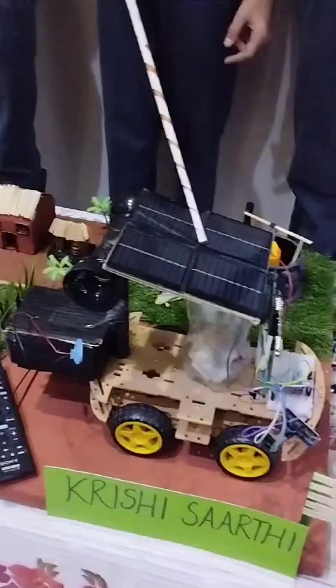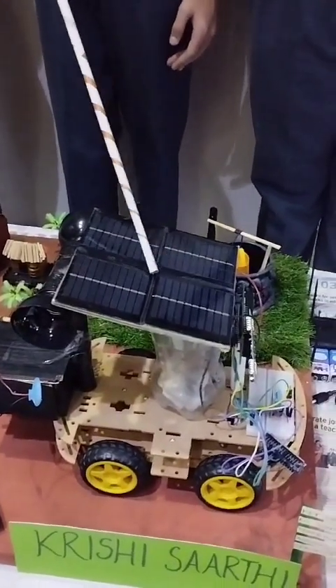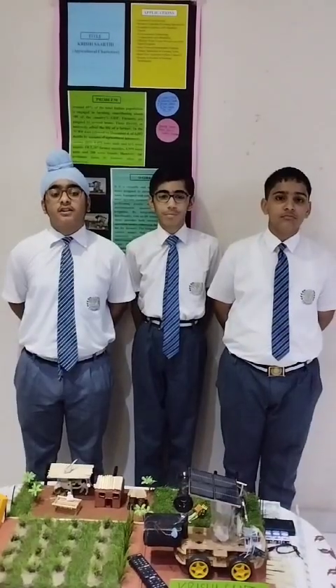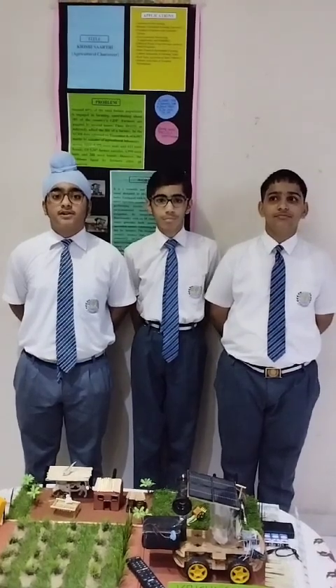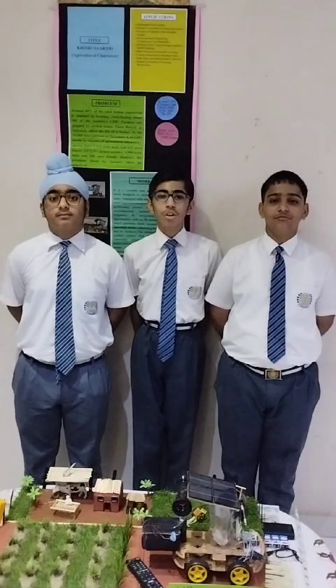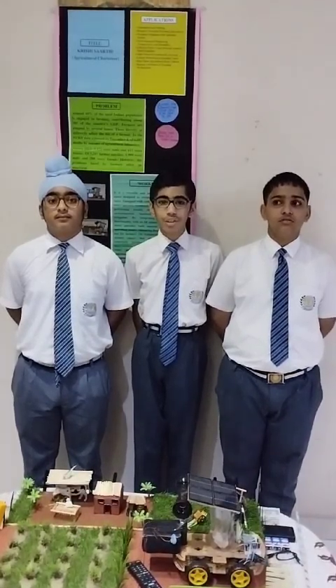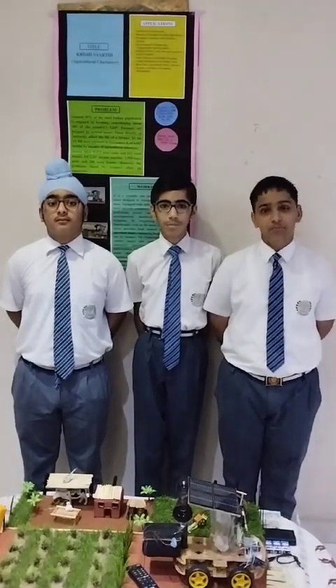It has an automatic seed sowing machine with DC motors which can sow seeds at different places. It also has solar panels which can be used to charge the batteries of the agricultural robot. Applications of Krishish Saurav include reduced labour, sprinkler-based irrigation, cost effectiveness, sustainability through solar-charged batteries, automated seed sowing, and temperature and humidity monitoring.